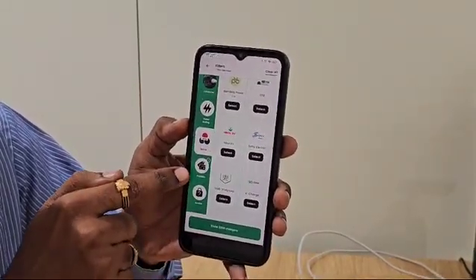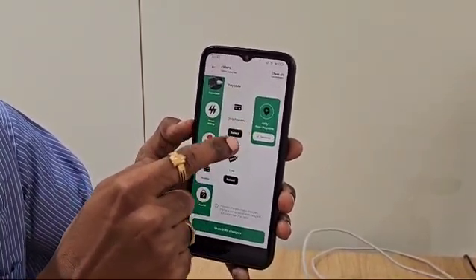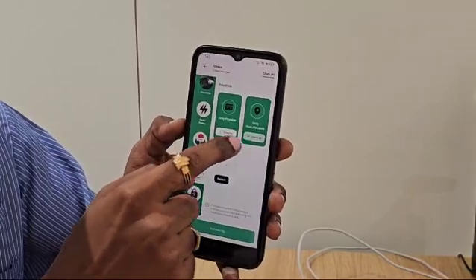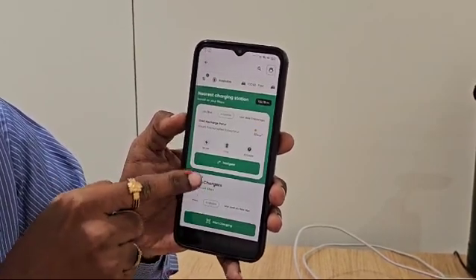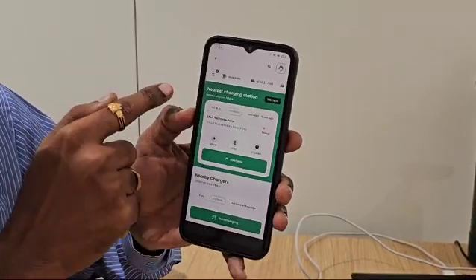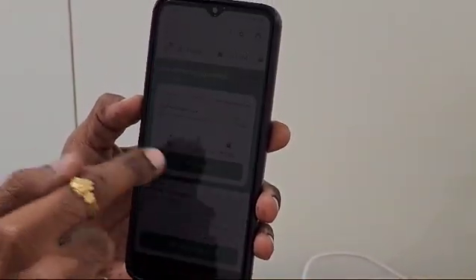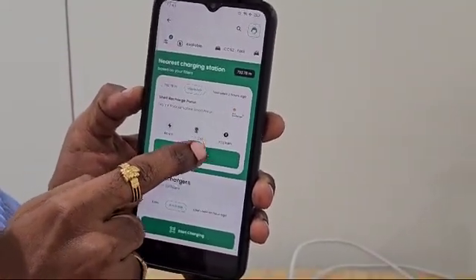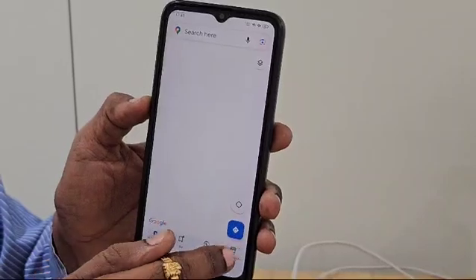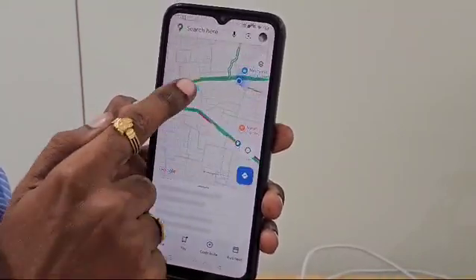There is an option called payable. If you click on it you have two options: only payable and only non-payable. If you click only on payable and deselect the other, you will find the available chargers. The nearest charger from my location is Shell Charge at Porur. I am currently at Valeshwaram and Porur is less than 2 kilometers away. If I navigate from here, it will take me there — it is less than 2.5 kilometers to reach the charging station.